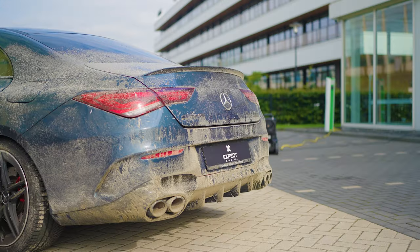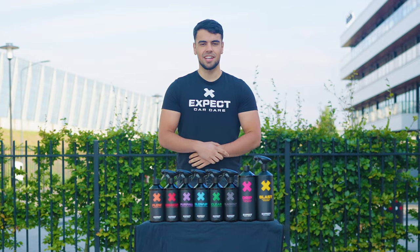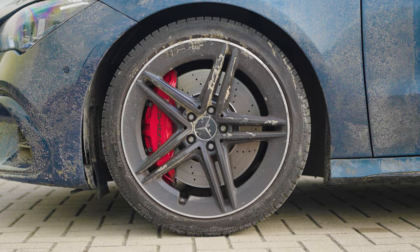Let's clean a CLA 45S AMG with X-Pact Car Care. Never wash your car before cleaning your wheels first.